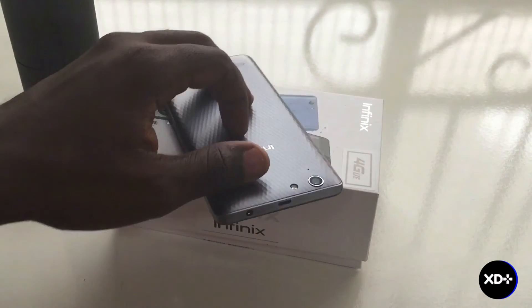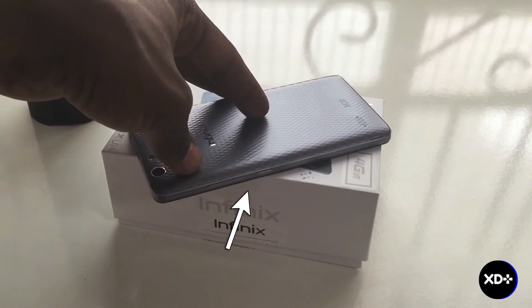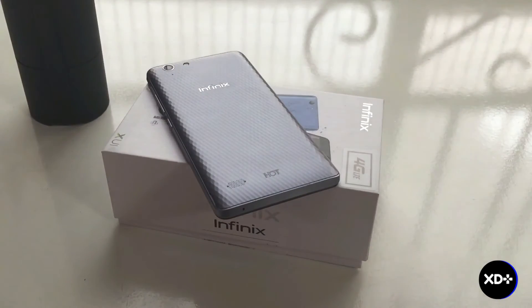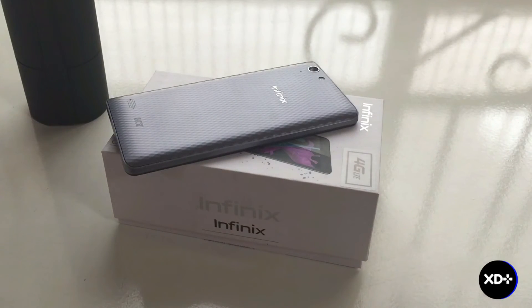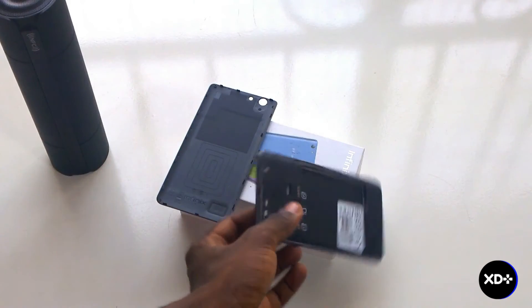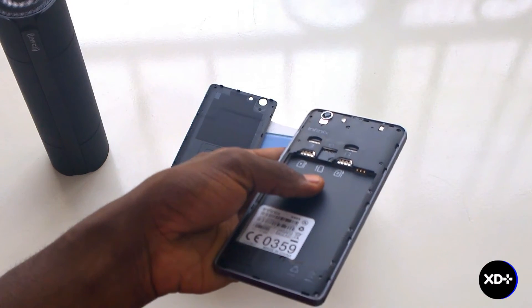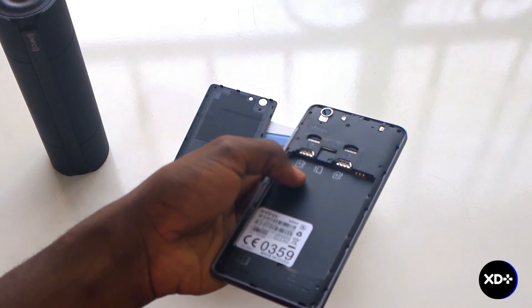In terms of hardware, at the top of the phone we have a 3.5mm headphone jack and a USB 2.0 port. On the right side we have the volume rocker and power button. On the bottom there is just a tiny microphone, and on the left side there is absolutely nothing. At the back we have the 30 megapixel camera, a flash, and another mic. If you open up the back, there is space for two micro SIM cards and one memory card, meaning there is no hybrid slot — the same setup as the original Hot 3.